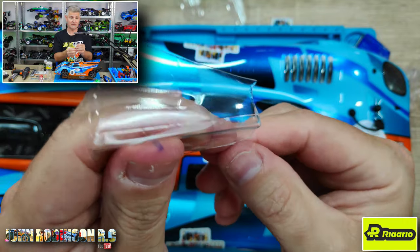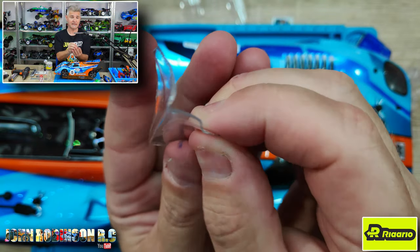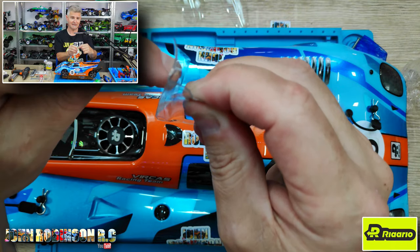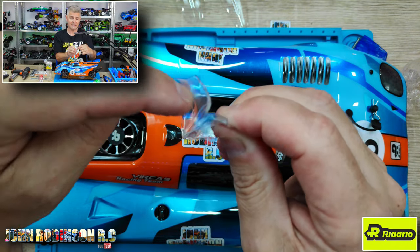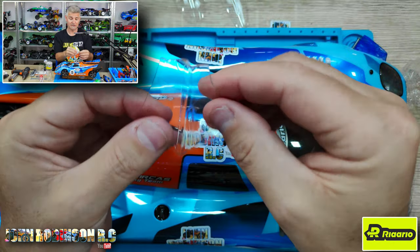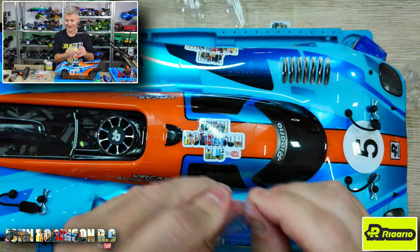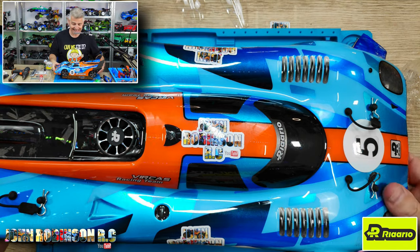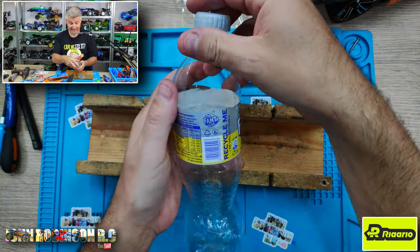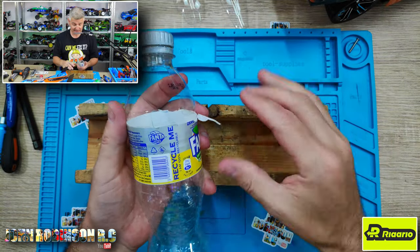If you imagine that it's mounted on the side of a car — the wing coming along like this — it's actually being held by its own curvature, and I love that. Let me show you how easy it is to do this. I literally just did it again because I want to show you guys the easiest way, and it took literally seconds.